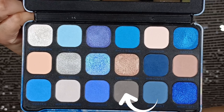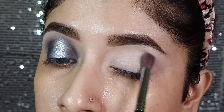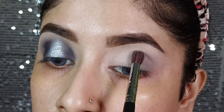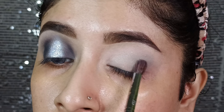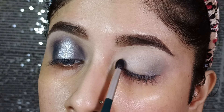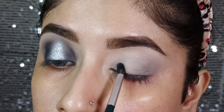Then I will blend the shade in the outer corner with a medium blending brush, and particularly in that area I will build the shade to intensify. I will also blend the shade in a circular motion. Then I will put the same shade in the inner corner and deposit in the outer corner so that the shade can be placed in a small area.